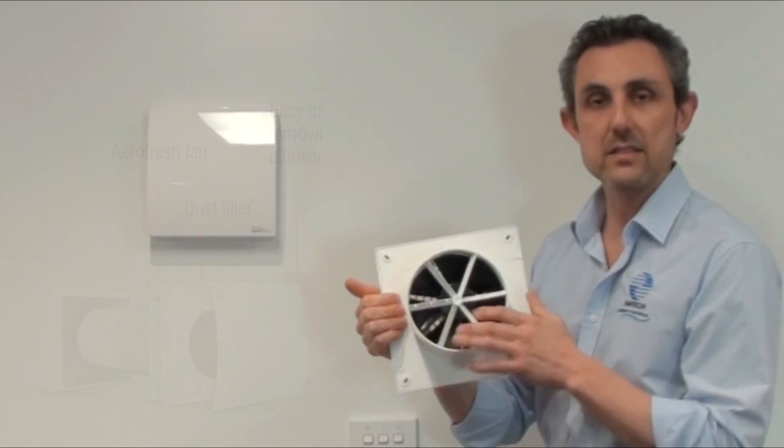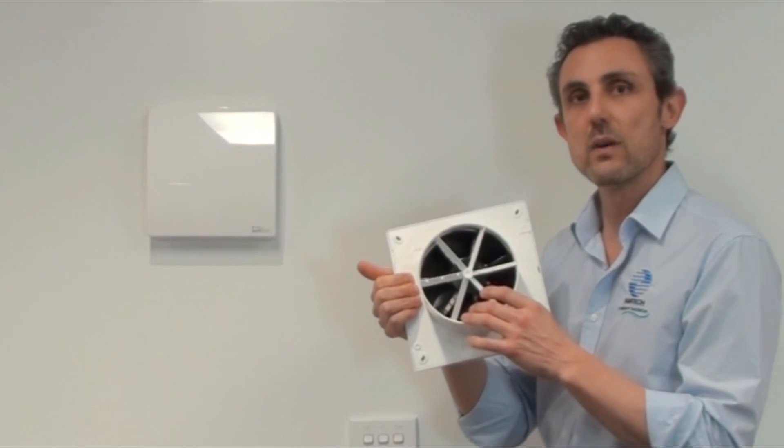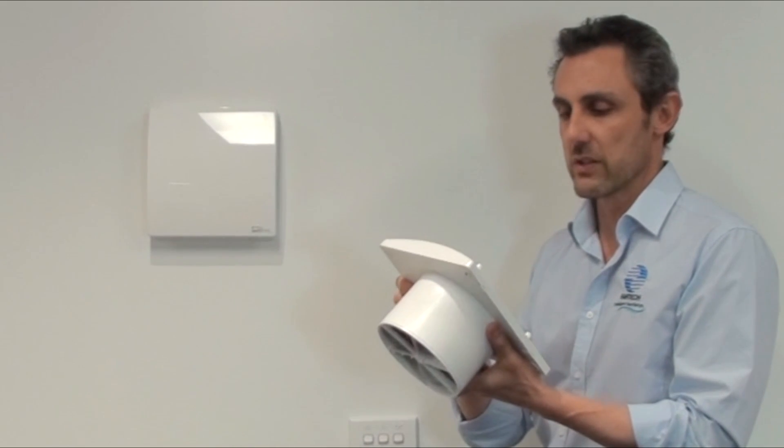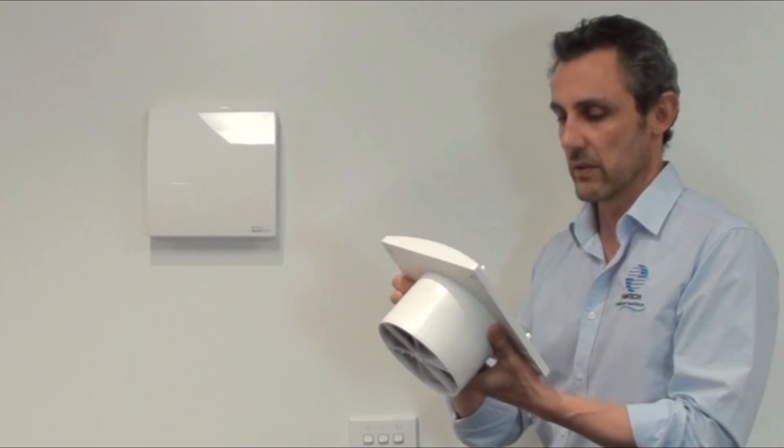The fan is a little unique in that it has wingtips in order to minimize noise, so it really is a quiet operation and not distracting at all at night.